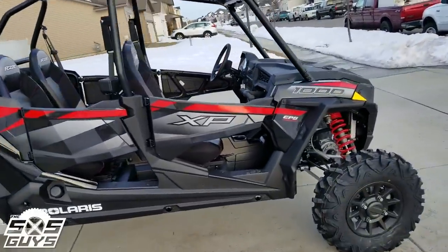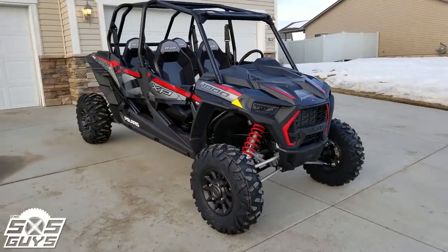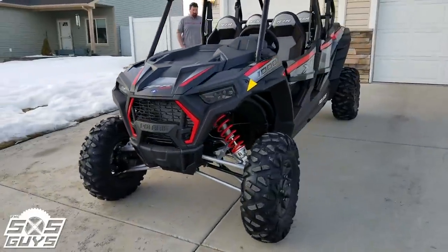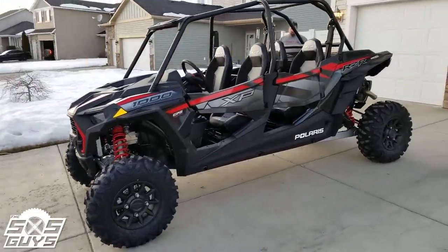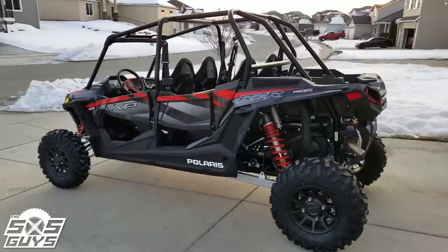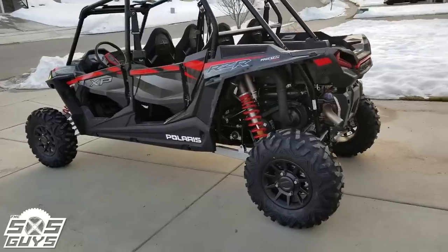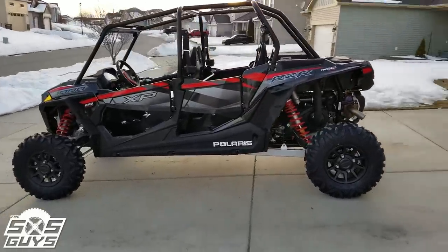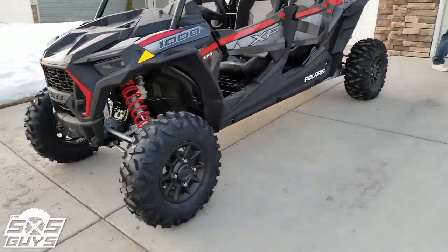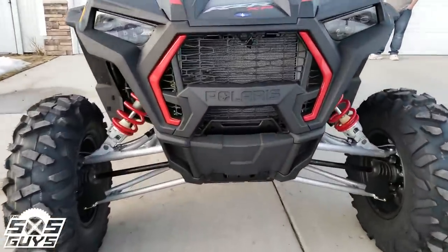There she is — same ROPS cage. I'd say about 90% of this thing is the same as the '18, but I'm liking the new styling and the new dash with the new options. Uncle Ben says let's get her out and go for a rip — she's still got the nips on the tires. That's our quick little walk-around and we can't wait to load her up with accessories and take her out for a ride.